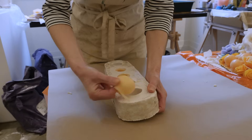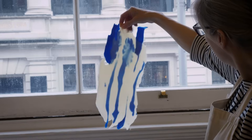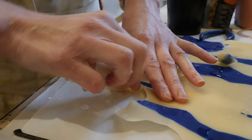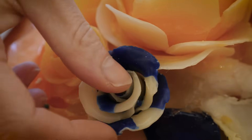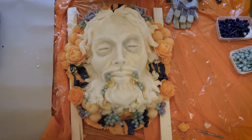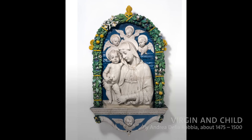The fruits are cast from real fruit, and the roses are made by pouring thin sheets of wax and then gently tearing these and shaping them to make petals. The colours and the decoration with the fruit and the flowers is a kind of homage to the Della Robbia ceramics, which I completely love.